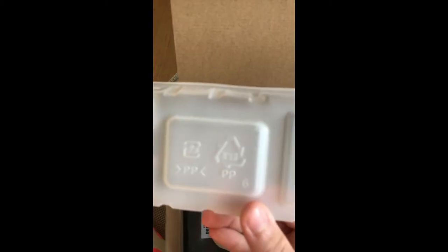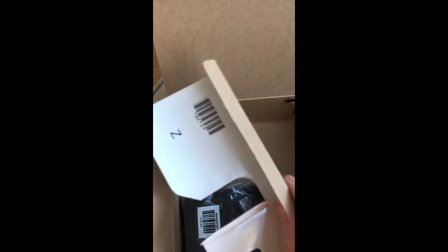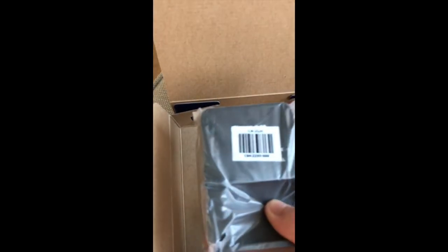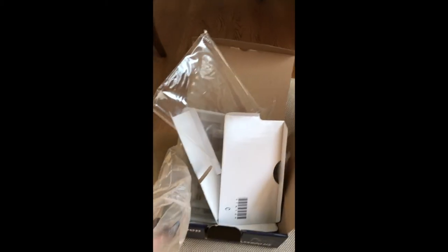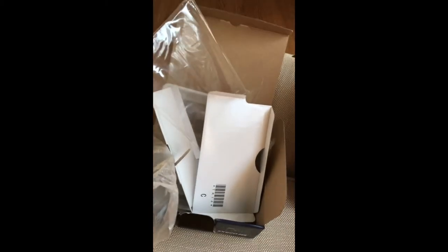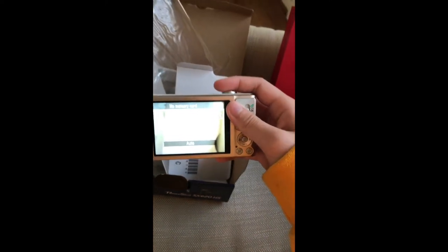It's a number six, which means it's not recyclable. Another thing I hate about plastic packaging is that it makes super annoying crinkly sounds, which is why I had to mute it. That is why you make your own gifts — because you can decide how much packaging you get. Wasting packaging is like wasting money, but worse, because not only does it hurt you, it hurts the environment.